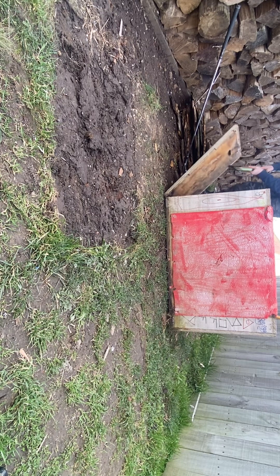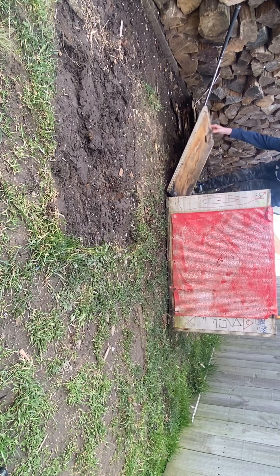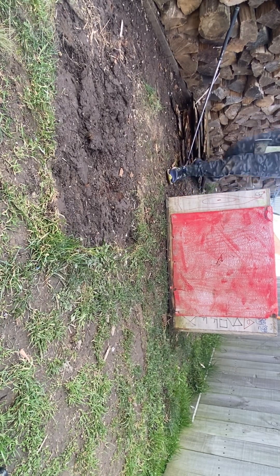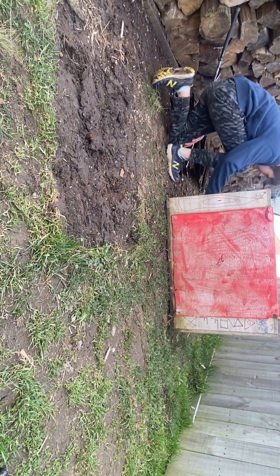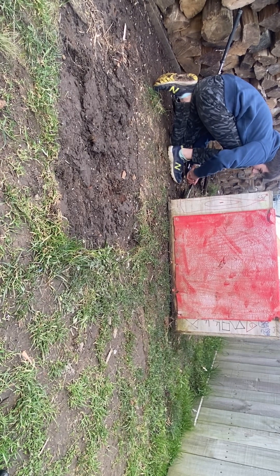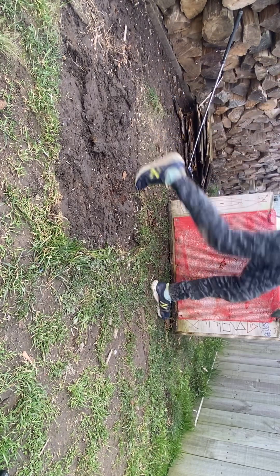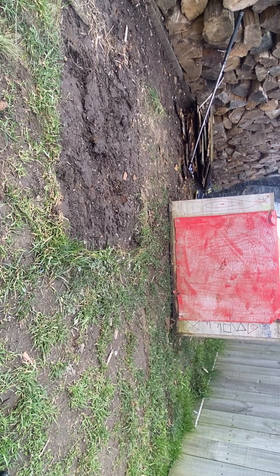Alright, here we go! I'm going to open it up. There's nothing in it. Come to the other side - maybe the side here.